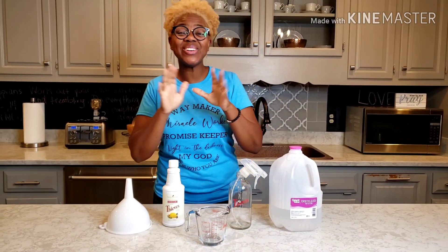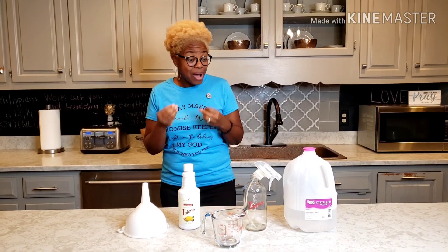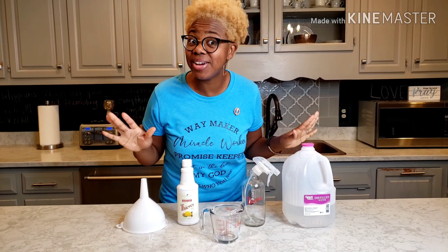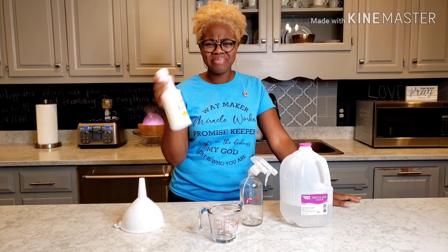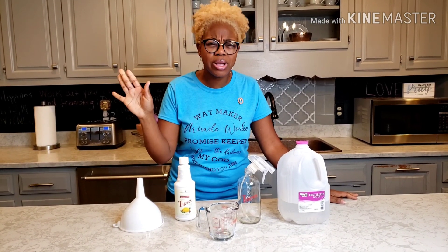Hey y'all! It's Earlene Bacon here with Team Living in Overflow. Today I wanted to show you guys how I made my household cleaner. Very simple. This is the only cleaner that I clean with. It's plant-based, non-toxic, chemical-free.